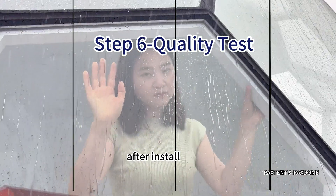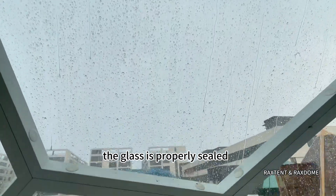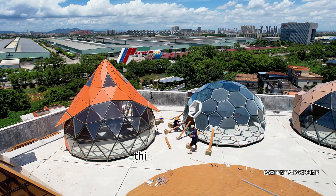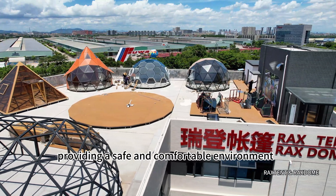Step 6: Inspection and Testing. After installation, perform a thorough inspection and testing to ensure that the frame is stable, the glass is properly sealed, and the ventilation system is functioning well. This final step guarantees that the structure meets water and windproofing standards, providing a safe and comfortable environment.